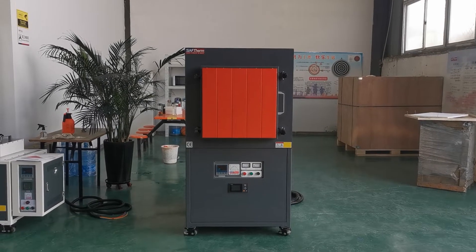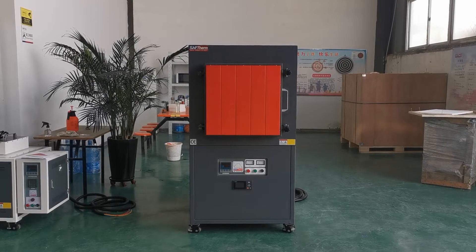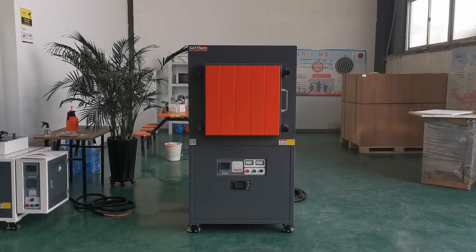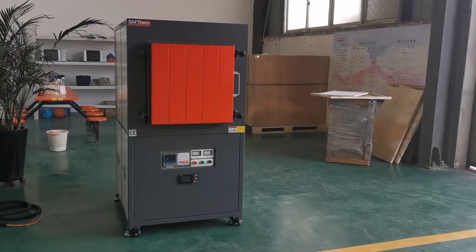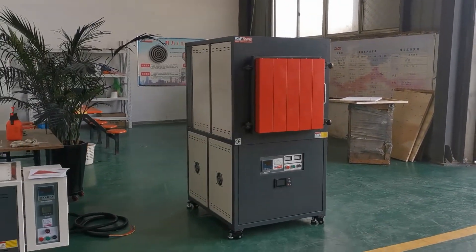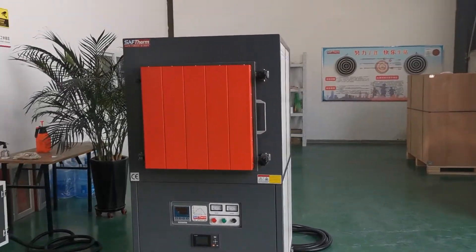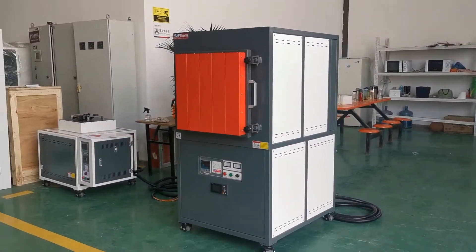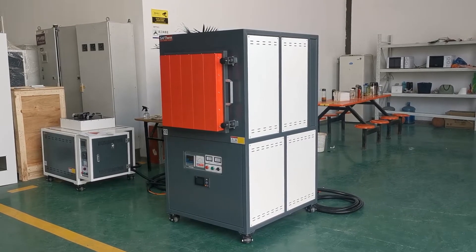Hello, this is a high-temperature muffle furnace. The max working temperature is 1600 degrees. Let's have a look at the furnace body on the left, on the right. The furnace structure is built with carbon steel.